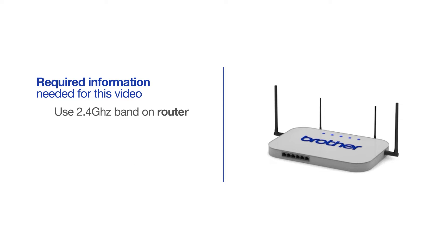If you're using a dual-band router, make sure your Chromebook is connected to the 2.4 GHz band. If you're connected to the 5 GHz band, the Brother printer will not be discovered. Follow the link on the screen for more information about your Brother device and dual-band routers.